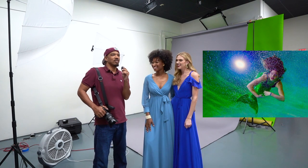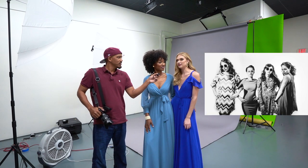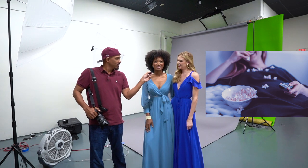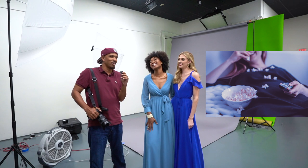Last question — favorite show that you've binged recently? I'm watching Sex and the City right now for the first time ever. I'm super late on that one, but it's good. Lately I've binged Power. Late to the game on both of those, but all right.